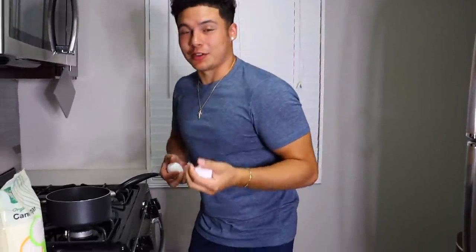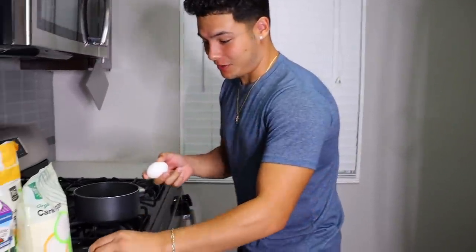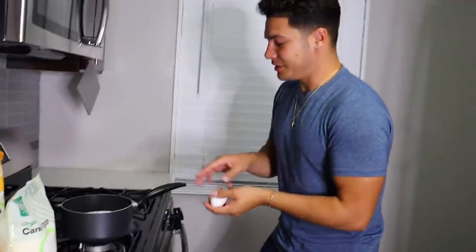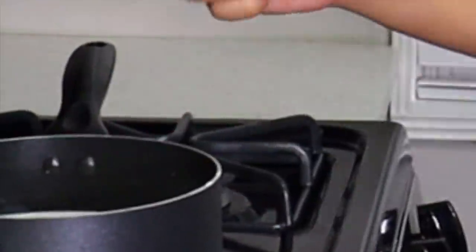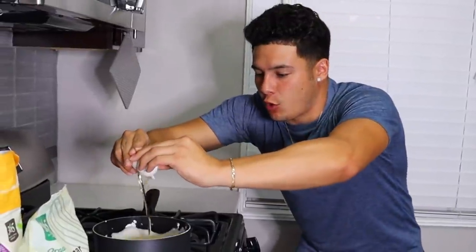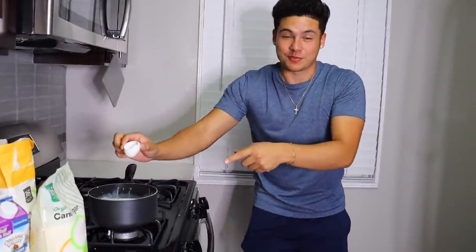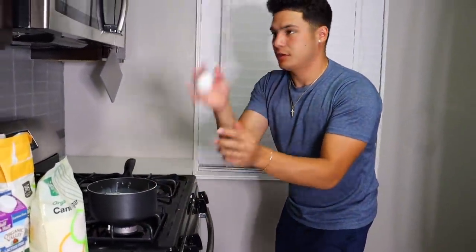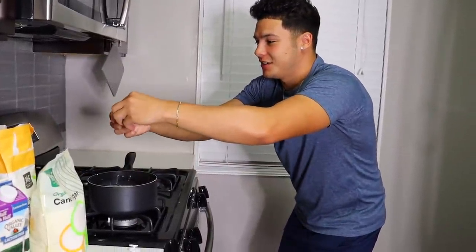Don't drop the eggs! Stop, please, that's giving me so much anxiety. I gotta put two eggs in this half and half — try not to break the shells. Oh my gosh, it flew everywhere! Okay here we go, egg number two. Two eggs done, perfect.